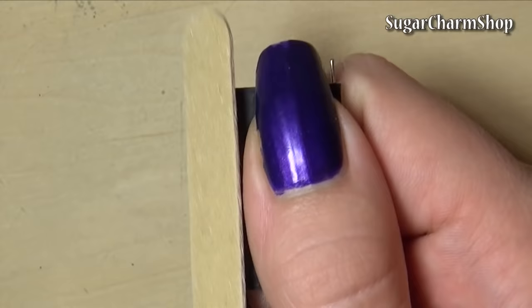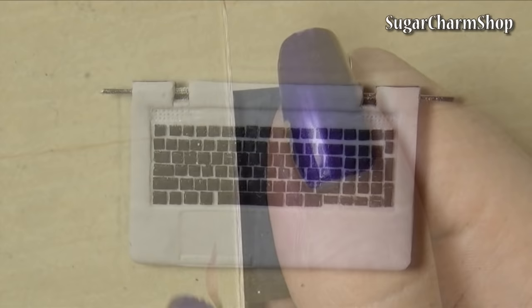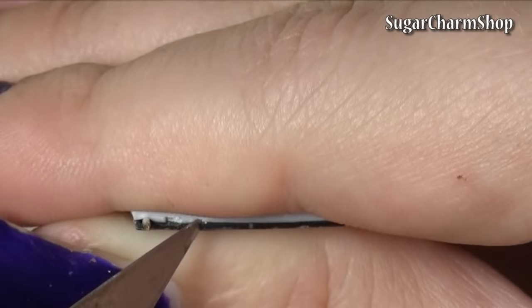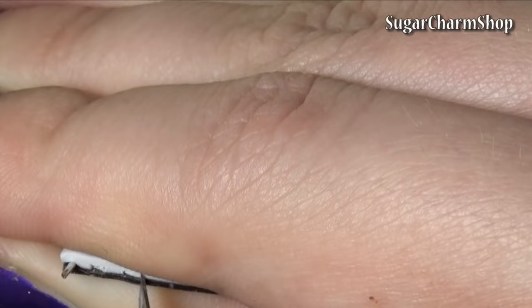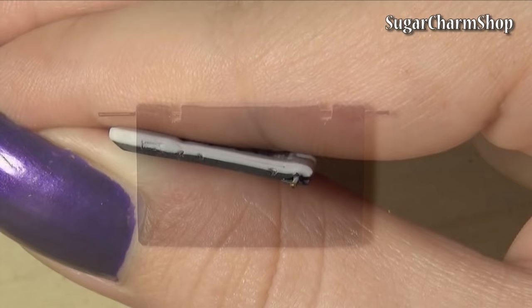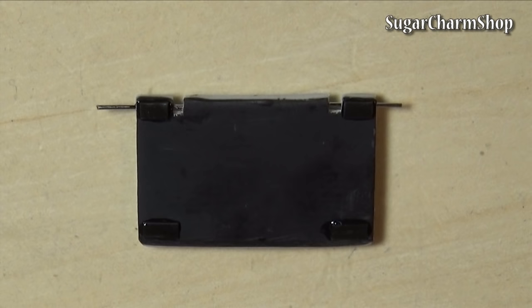Then sand the bottom if needed and round off the bottom of the front edge as well as the top and bottom of the back edge. I also used my X-Acto knife to cut a few holes for USBs, headphones, etc. Then cut four rectangles for the feet and use liquid clay to make them stick. Then bake again.